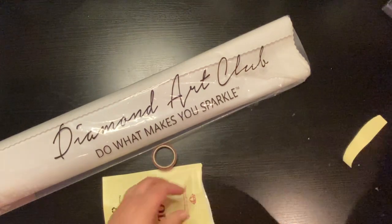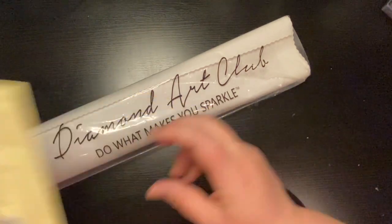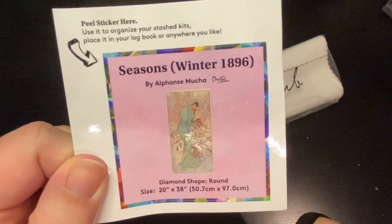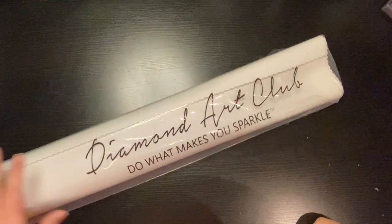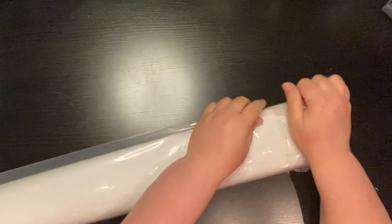Each tool kit is slightly different — not in what comes in it, but the style. You also get a picture. Some people put this on the end of their box so when they put the box on the shelf they can see it. Some put it in their log book, some put it on top of their storage as they do their diamond painting.